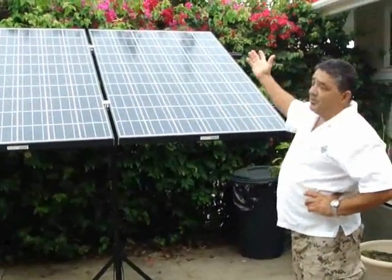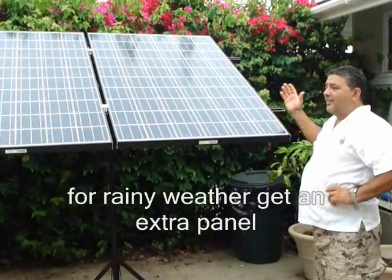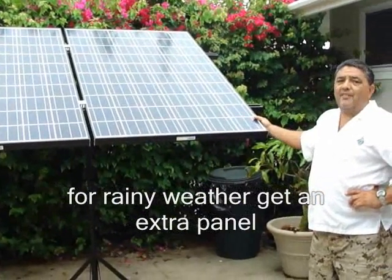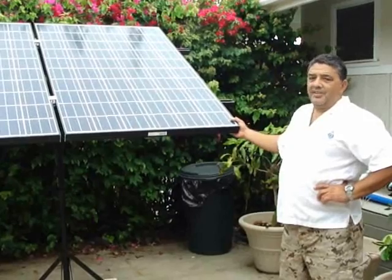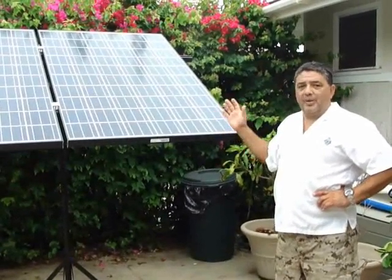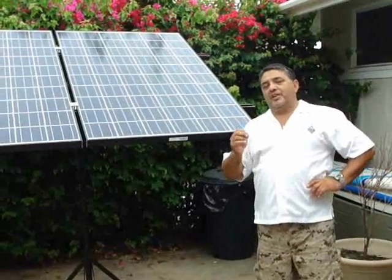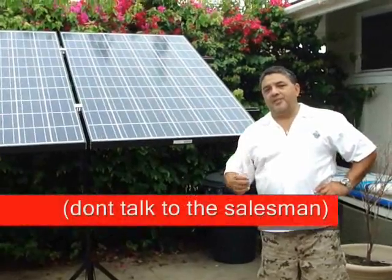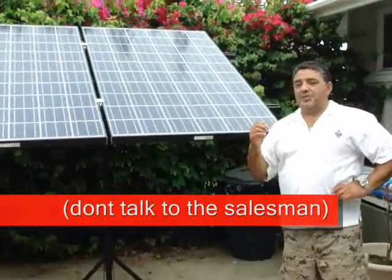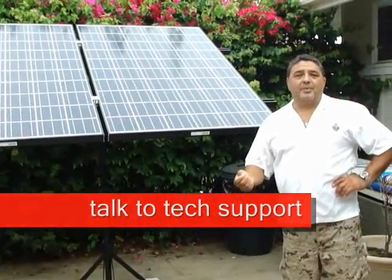But if you have inclement weather, rainy weather, you're living in a rainy area or a cloudy area, then you really need to have four panels at 245 watts, or a combination of panels that comes out to about that. Make sure whoever you're getting your panels or your system from is being honest about that, because who needs a system that doesn't charge your batteries up every day?